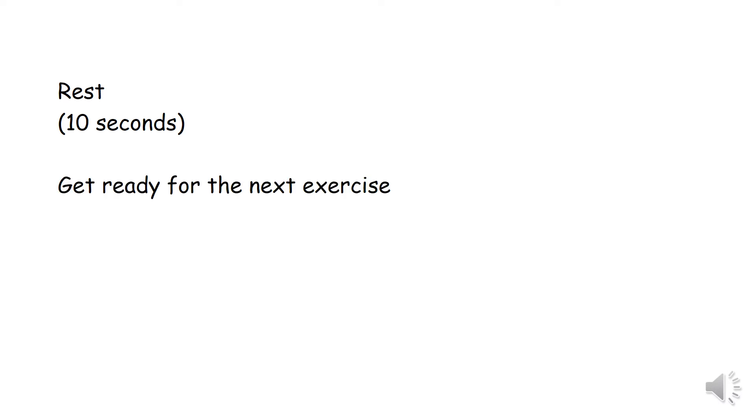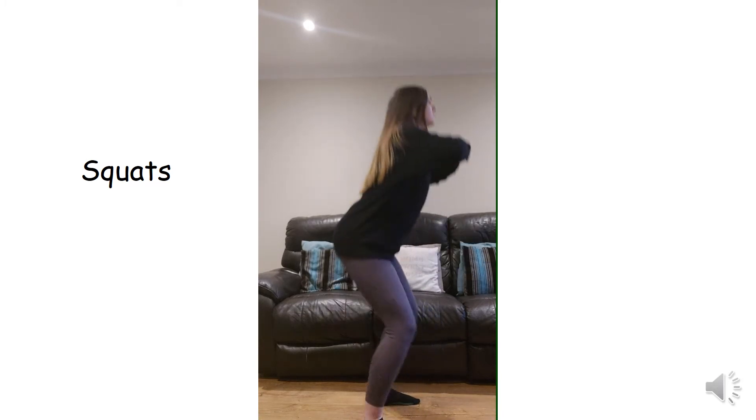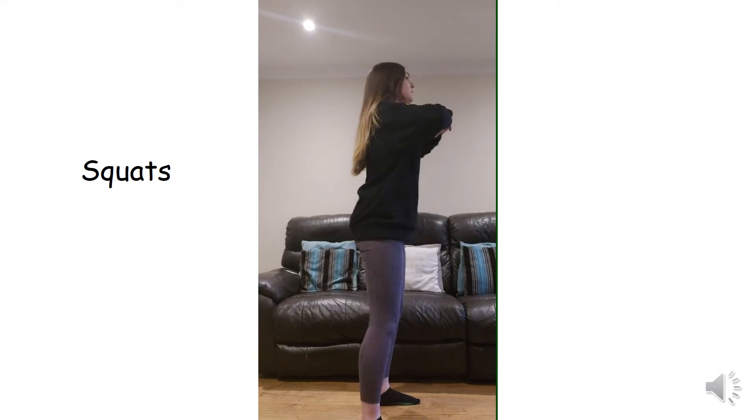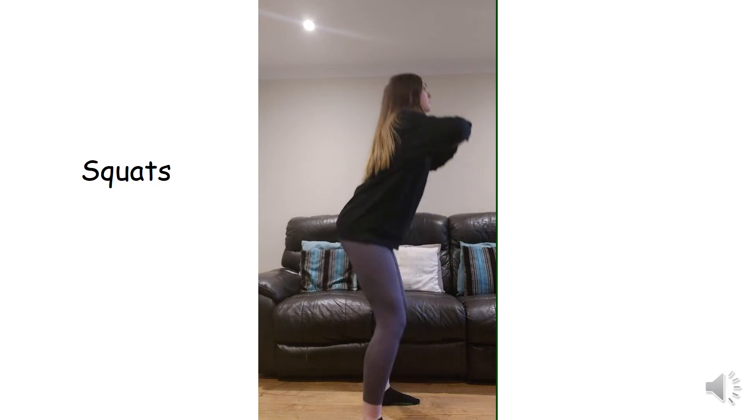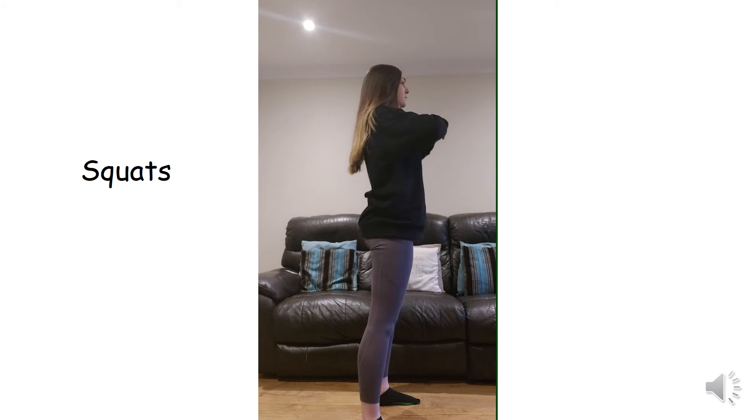Get ready for the next exercise. Rest for 10 seconds. Get ready for the next exercise.